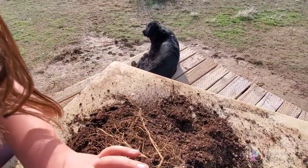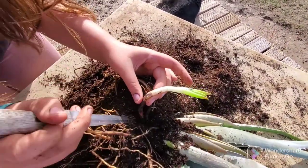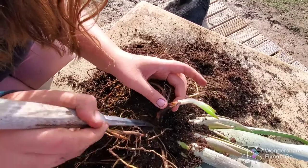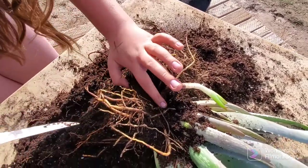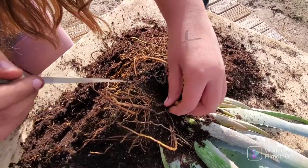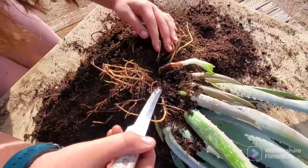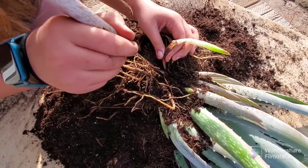It looks like you can see a little speck of green — like another one's coming. And you can see it just keeps on going down. You can kind of see on this side in the right light — it keeps on going. So we're just going to cut it because we can't find the base.